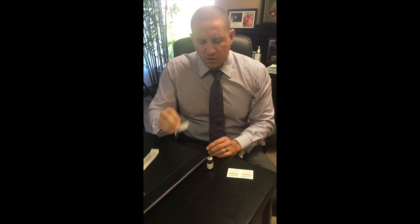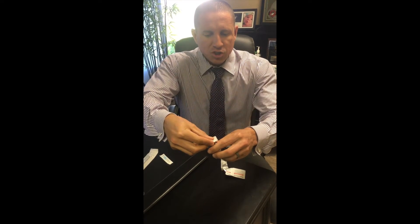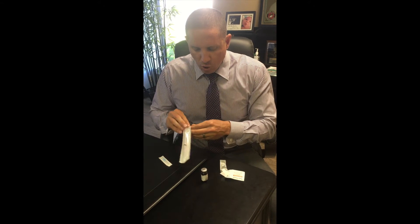What you want to do, as always, is alcohol off the top of the bottle just to sterilize it. Just one swipe is enough, just like this. Then you're going to open up your 3ml syringe.